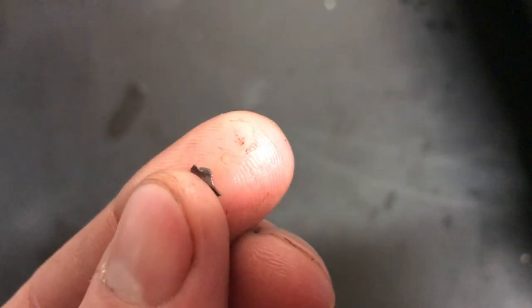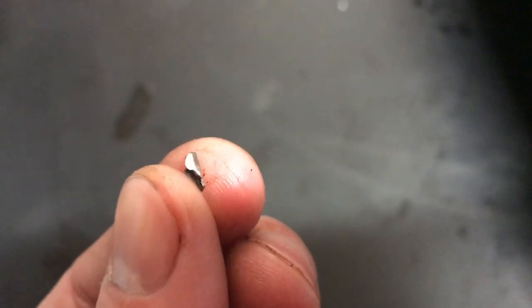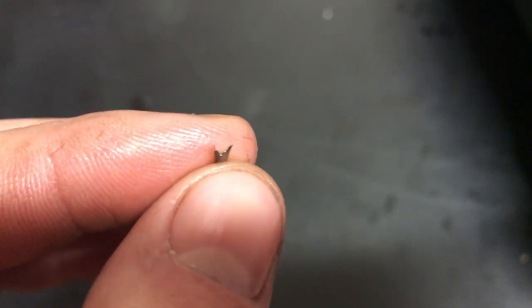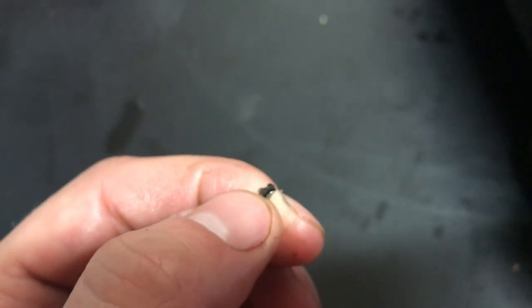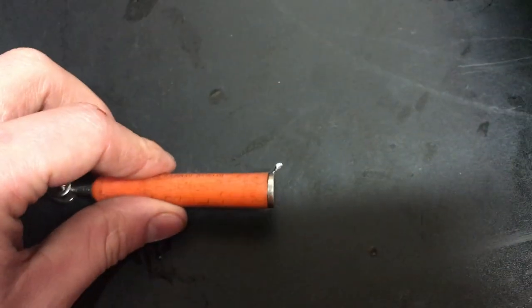After rooting around for a little bit, this is the chunk that I found. So I did see something come out of that engine. What it is, I have no clue, but it's a little shaving of something. And if it's magnetic, it's all metal — so it's metal, not aluminum.